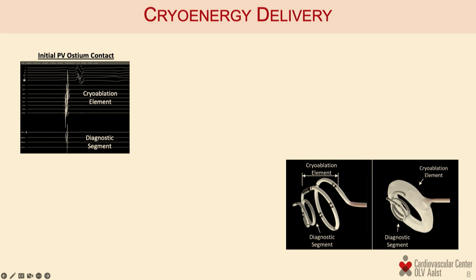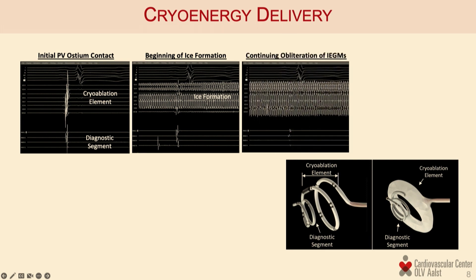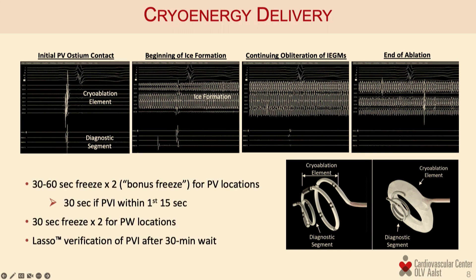This is how a typical case looks. You can see what EGMs look like on the ablation element and then in the vein on the diagnostic element. Once we start freezing, we lose information from the EGMs because the electrodes are covered in the ice ball. With progressive ablation we can obliterate the potentials in the pulmonary vein, and after a single application typically isolate the particular vein we are targeting.